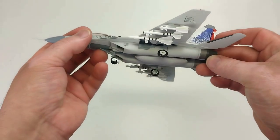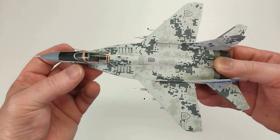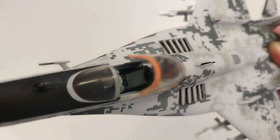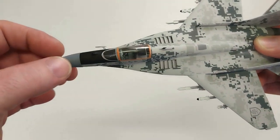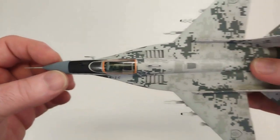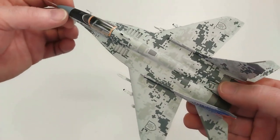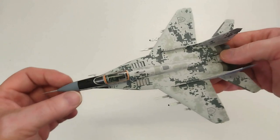We'll flip it over. It looks pretty good. Seeing if we can open up that cockpit — it doesn't open a huge amount, but it does have a little bit of detail inside there. Overall, this camo scheme is really nice. I do like it — it looks very, very nice and you'll definitely be pretty happy if you get your hands on this particular version of the MiG-29 Fulcrum.